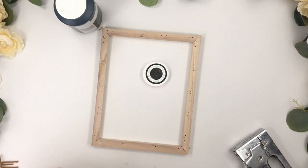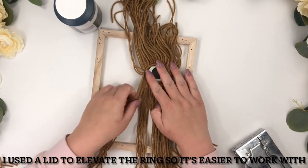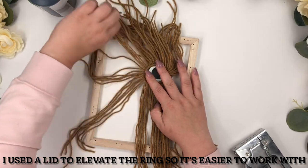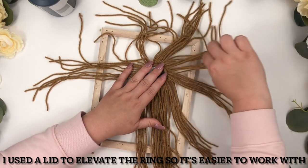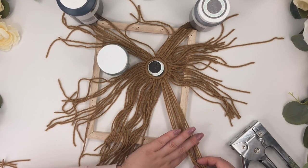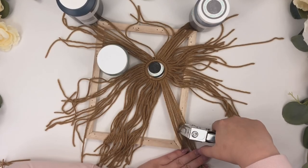Once that's done, place the ring in the frame — this will be the back, so make sure it's the side you removed the staples from. Also make sure the side of the ring where the yarn knots are faces the front. Since this side is the back, I want the ring on the left when I flip to the front, so I'm placing it on the right side now, then stapling the yarn to the frame with a staple gun.